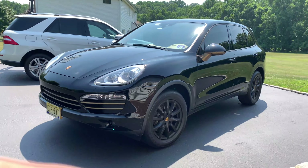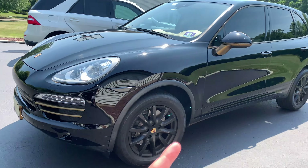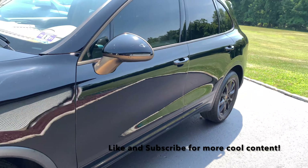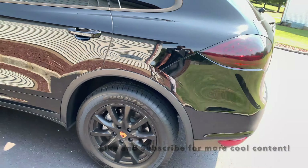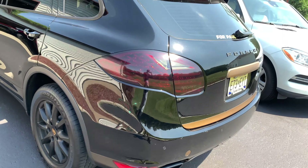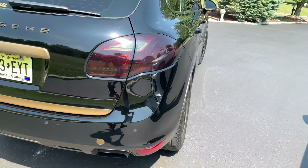What is up guys? This is my 2014 Porsche Cayenne and as you can see it's not so stock. This is all plastic dip and it's been on here for about three and a half years, so I figured I'd show you guys how it's held up so far.